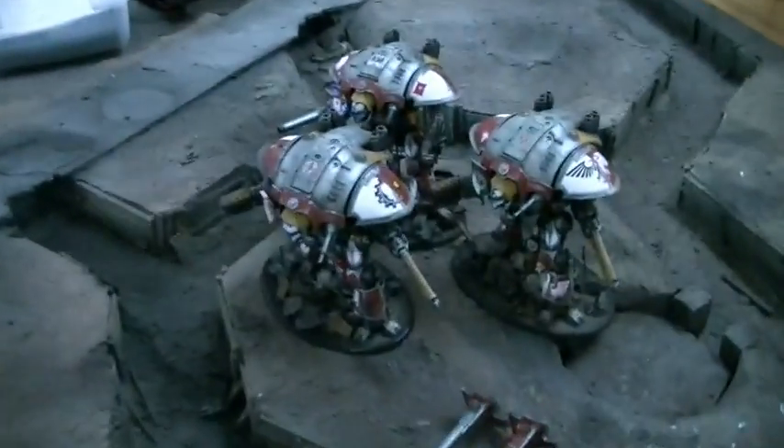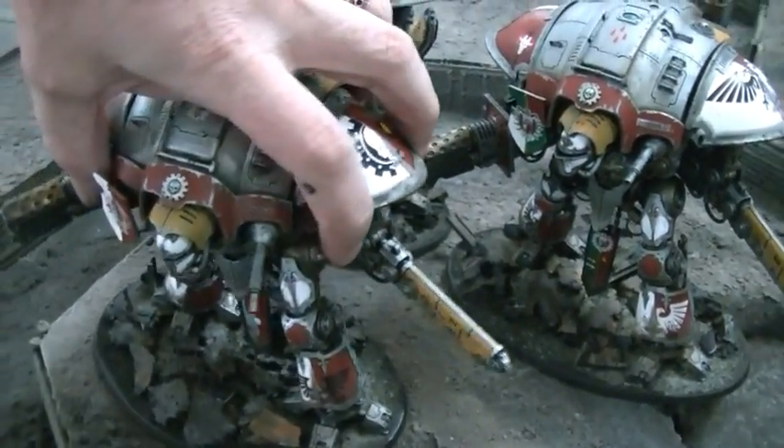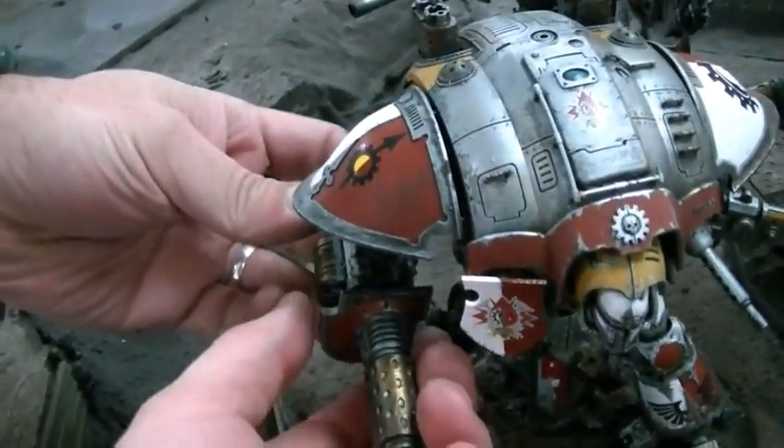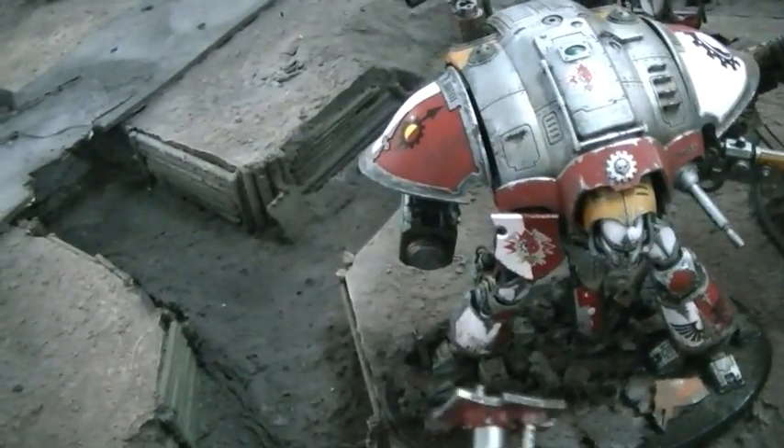These are the Imperial Knight Titans. There are a couple different options they have for weapons, which is really fun. They have either this flaming cannon right here, or it's magnetized so you can take that off, or a rapid-fire battle cannon.